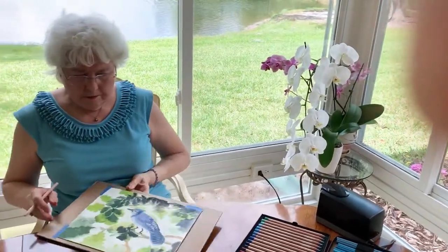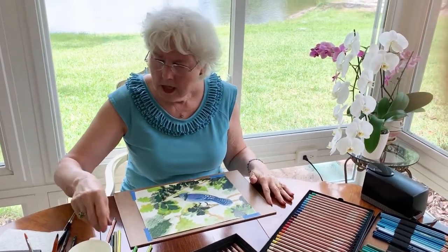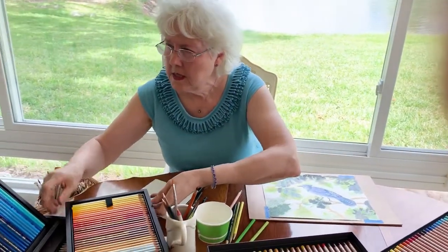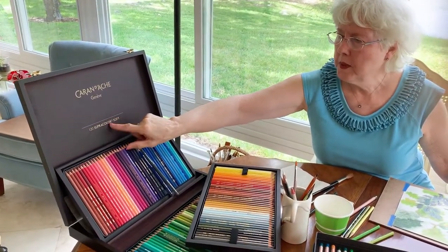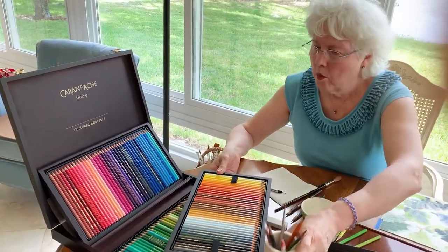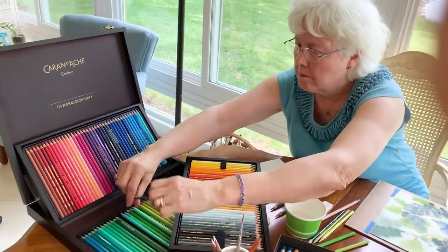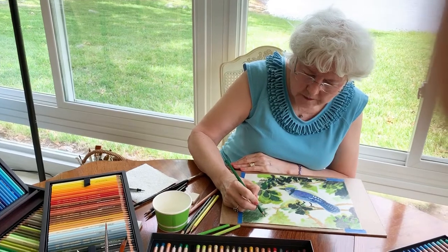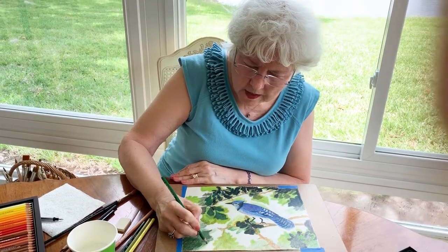That's better than it was. Now I haven't used these — these are the Caran d'Ache Supercolor Soft. These are a combination: you can use them regularly or you can use them as a watercolor. I'm going to put this on right here — just watch.